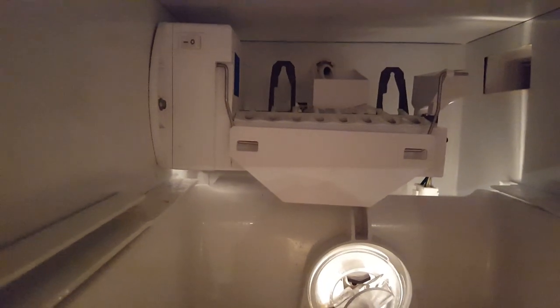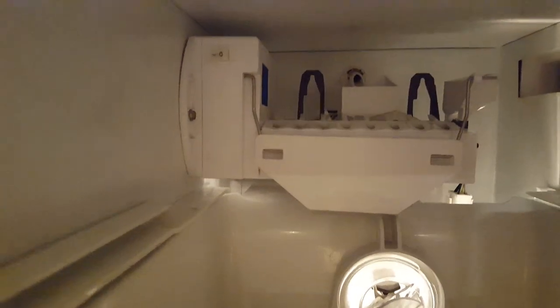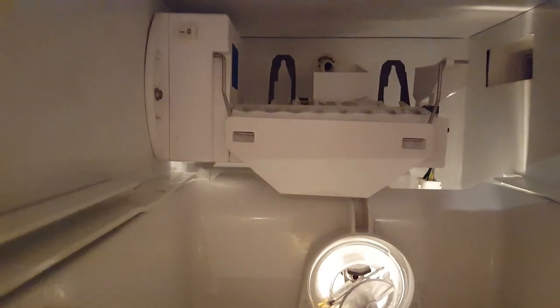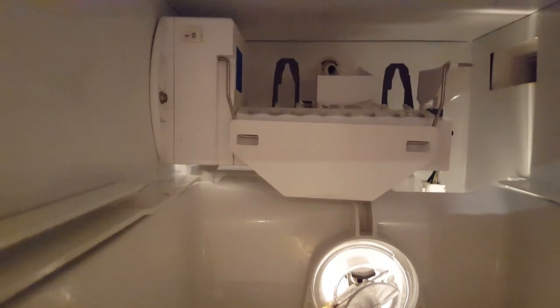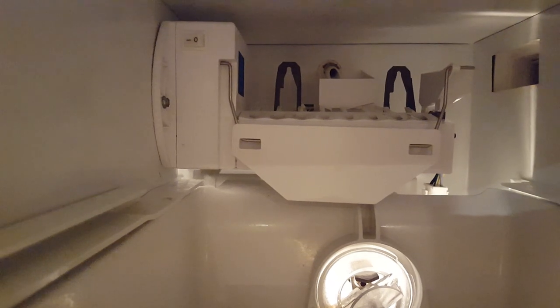It comes with all these things because again, this ice maker is made for many different kinds of models. So again, just reference the part number. I got this one on Amazon and it came out to less than fifty-three dollars shipped to my house.